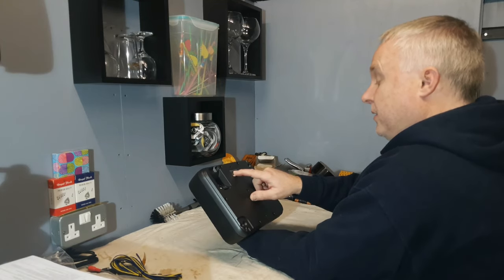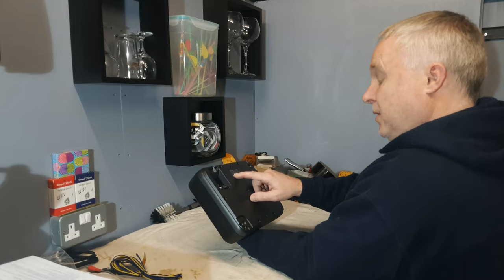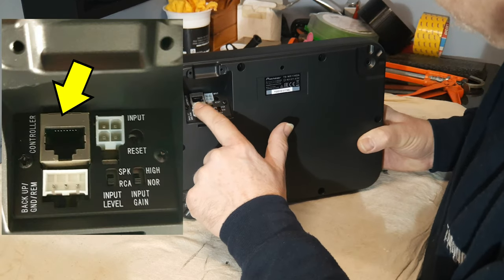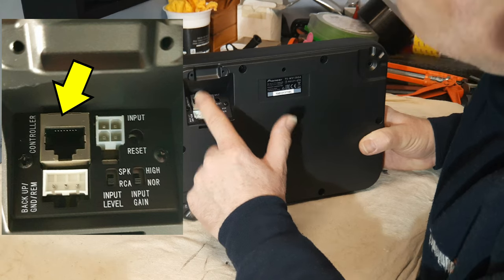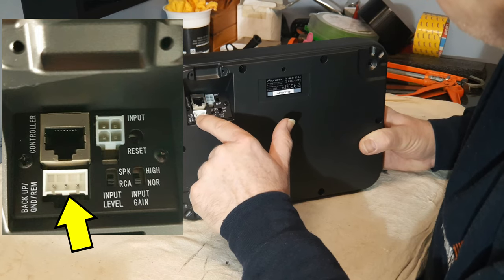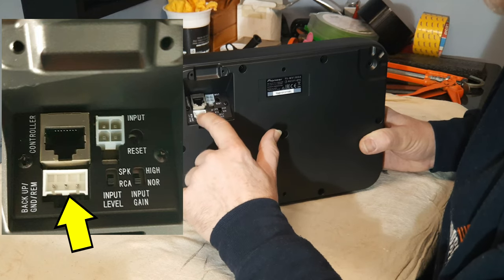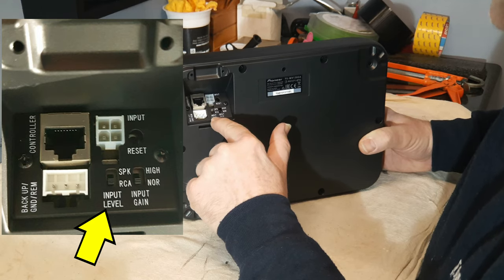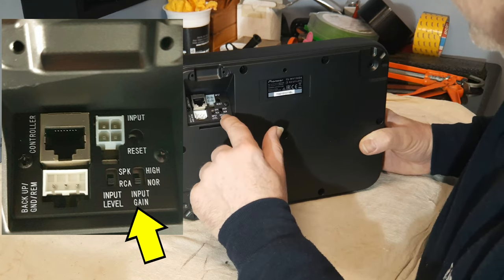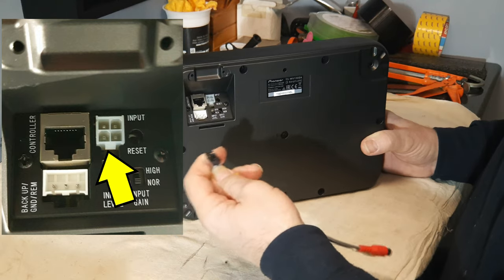I always thought Pioneer were a Japanese firm but this unit is made in China — well, isn't everything these days. Looking at the connections inside the recess: there's an RCA-type socket for the remote controller, and a white connector marked backup, ground, and rem — so that covers power, ground, and remote. There's an input selector for speaker and RCA level, a switch to toggle input gain between normal and high, and the main input connector. There's also a reset button.